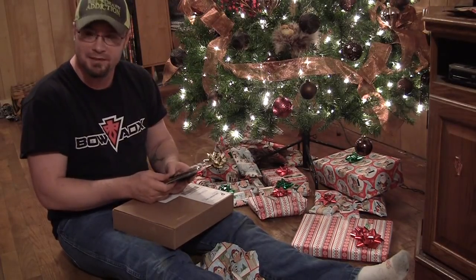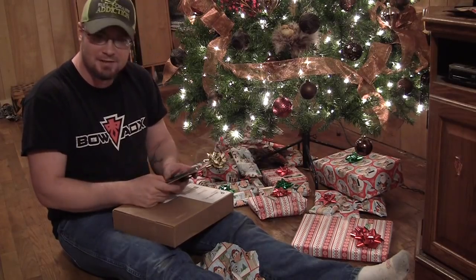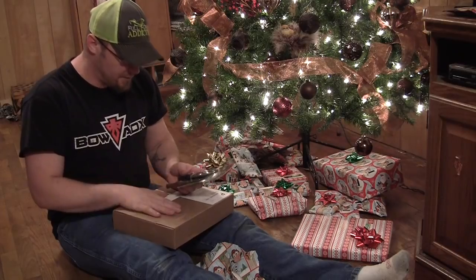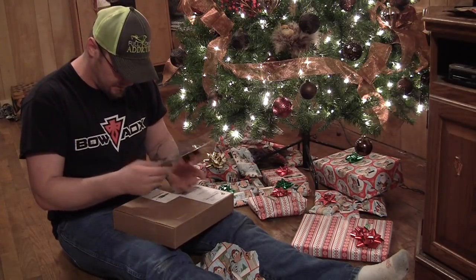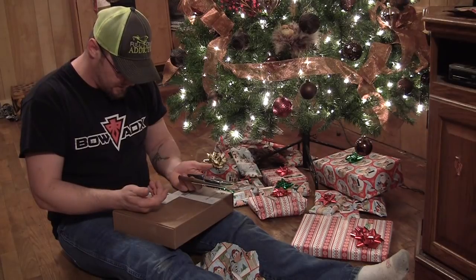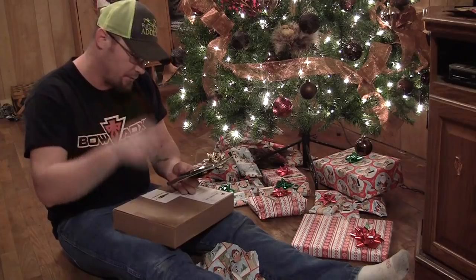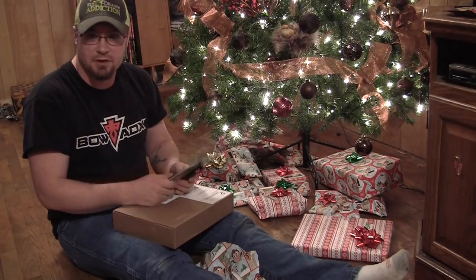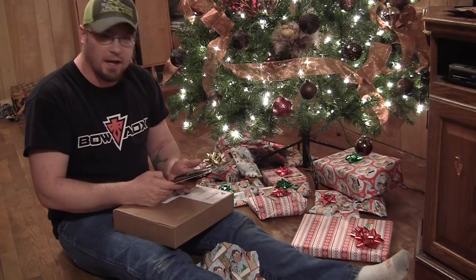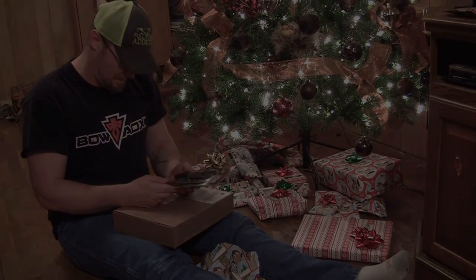Thank you, Lindsay. You're welcome. That's pretty cool. Thank you, Bowhunter's Box Club — that's pretty neat. We'll definitely be opening up the January and February boxes as well and show that to you guys. The website is BowhunterBoxClub.com — we'll put a link down in the description. Be sure to check it out and be sure to like, subscribe, and share these videos. Merry Christmas guys — appreciate you guys watching our videos. Bye!